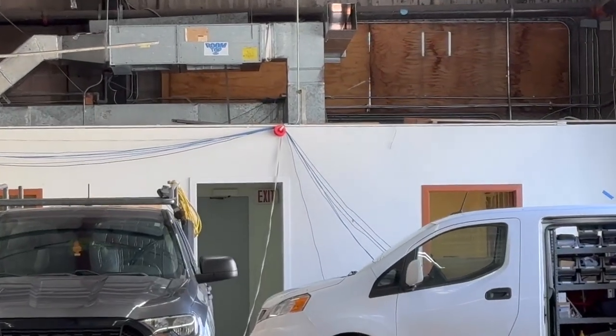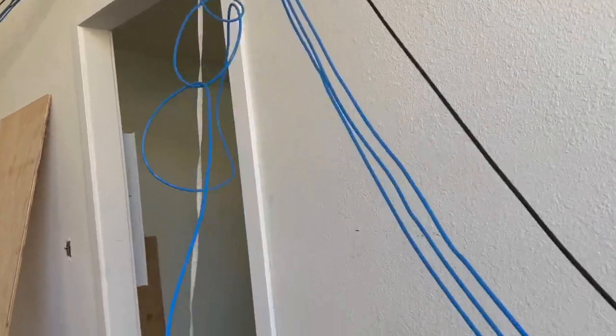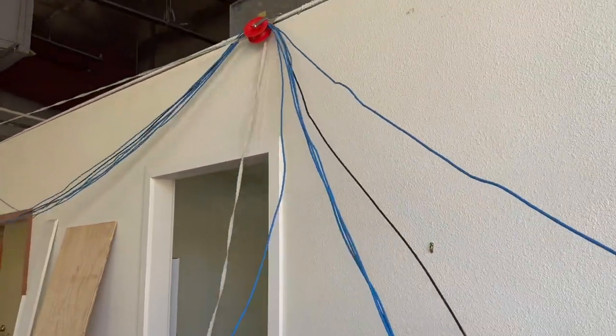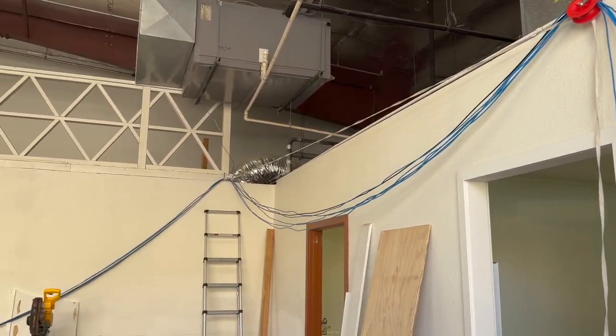There's our old friend from the previous videos, the Pulling Pal. With a Pulling Pal and a couple of judiciously spaced J-hooks, one person can easily pull all of these CAT6s and length them out without any assistance.